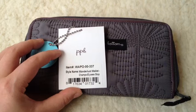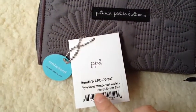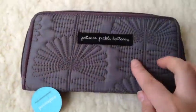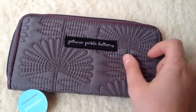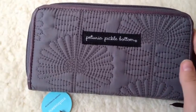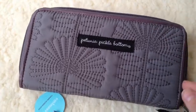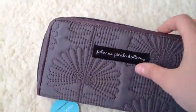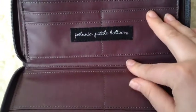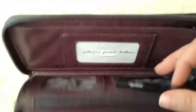So this is the Petunia Picklebottom Wanderlust Wallet in Champ's Alesis Stop — I'm not sure if that's how you pronounce it, but I'm going with it. This is an embossed wallet, and it's really soft and a little bit padded. It's got this beautiful stitching on it. It's like a steel gray with a kind of purplish hue to it, and then it has this glazed lining. On the inside it also has everything in this glazed fabric, which I know from other Petunia Picklebottom moms is really easily washed and wiped off if you spill on it, which is great with kids.